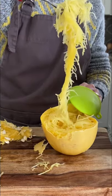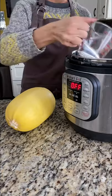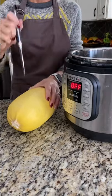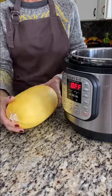Perfectly cooked spaghetti squash in your Instant Pot — here's how to do it. Put a trivet in your six-quart Instant Pot with one cup of water. Using a paring knife, pierce the spaghetti squash several times.